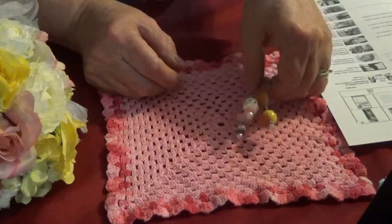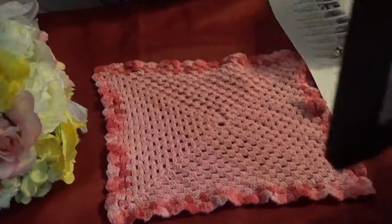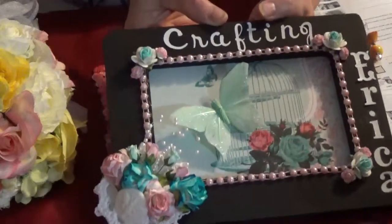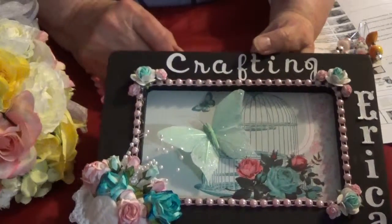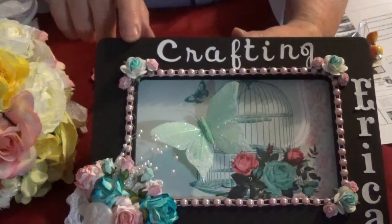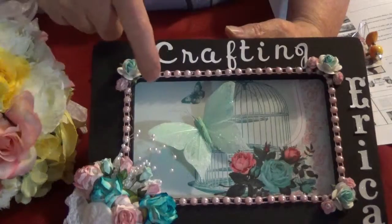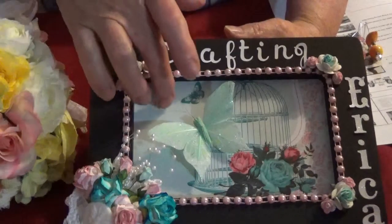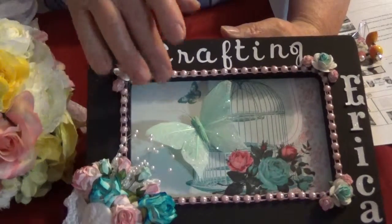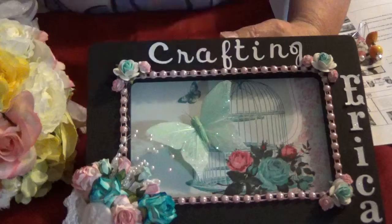So those are my stick pins. And then I created her a sign — this is the sign that I created. I used a wooden frame and I took a piece of chipboard and cut out this picture and taped it onto the chipboard. And then I put these pink flatback pearls on here.